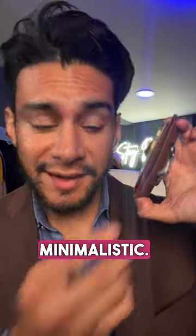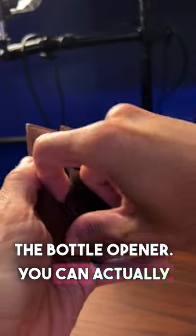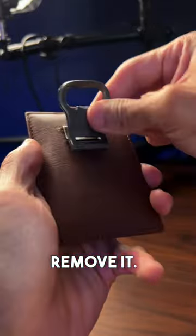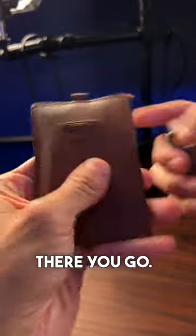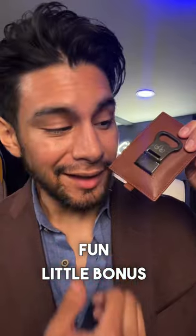Looks rather stylish, minimalistic. And if for some reason you don't want the bottle opener, you can actually remove it. There you go — fun little bonus there.